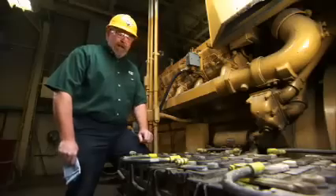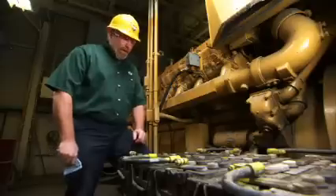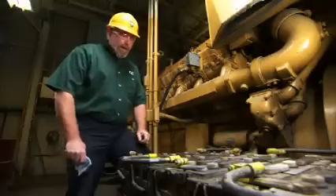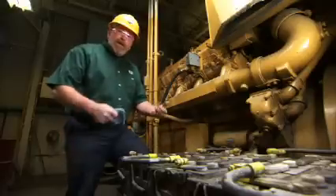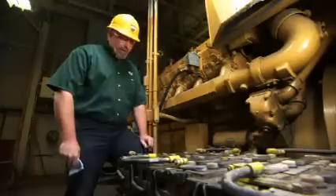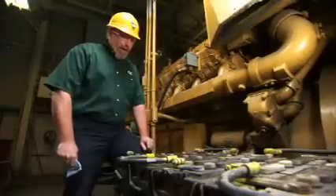Now another thing to keep in mind is what voltage these batteries are charging at. This particular set of batteries is charging close to 30 volts. We are effectively cooking the water out of the batteries — the water is boiling within the cells. The way to fix that is to adjust the charger back down.